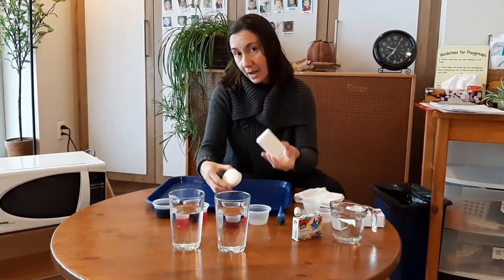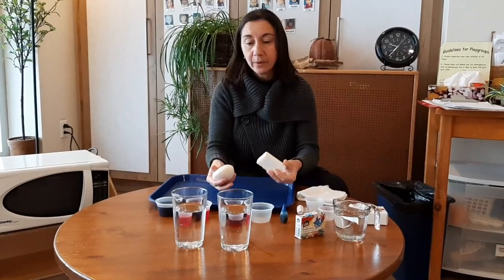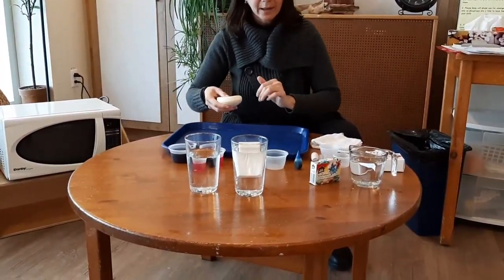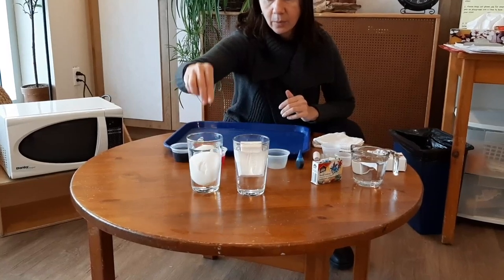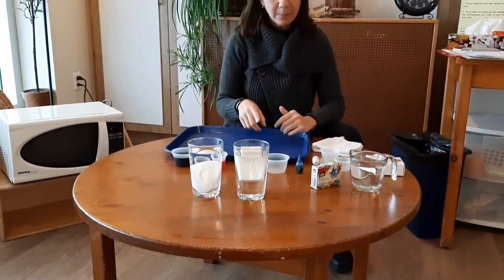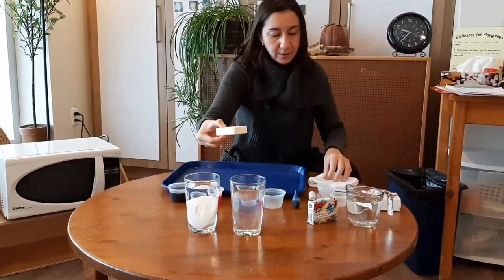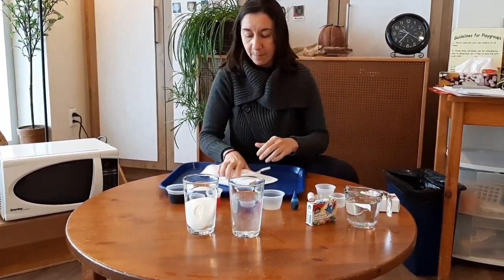First I'm going to explain why we're using Ivory and not another kind of soap. Ivory has more air pockets while other soaps will sink. That means that we need Ivory to microwave and make it froth.